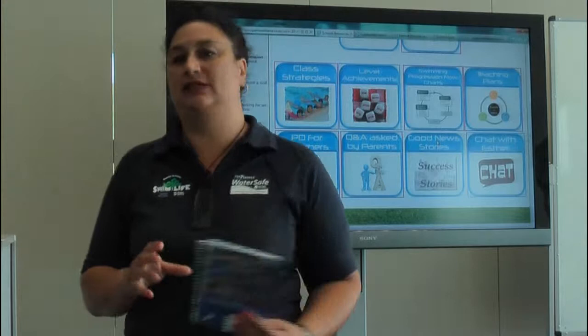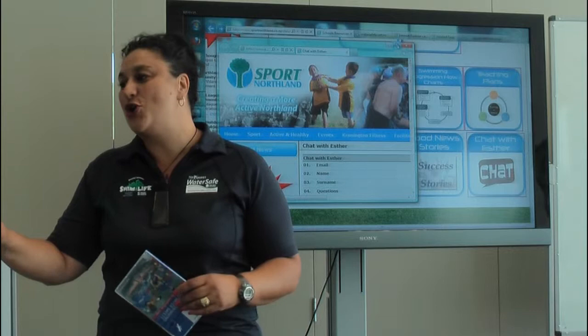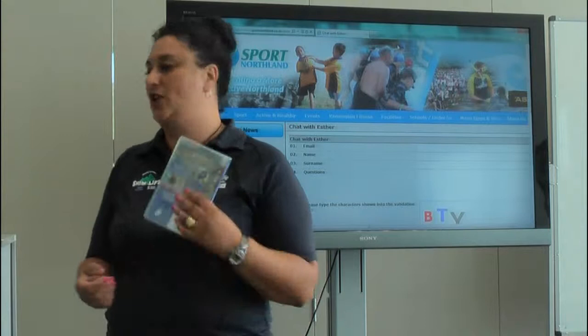The last button is probably one of my favourites — it's Chat with Esther. No matter how big or small a question you have, as long as it has something to do with swimming and water safety and not rugby, please feel free to use Chat with Esther. While I'm on the road quite a bit, it makes it a lot easier to contact me — it comes straight to my phone and I'm able to respond to you as soon as possible.